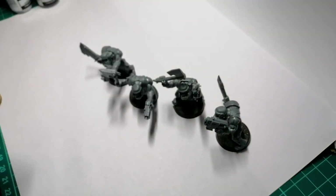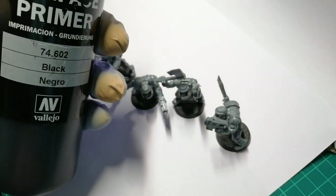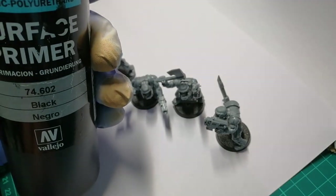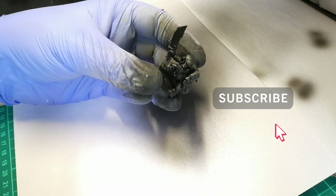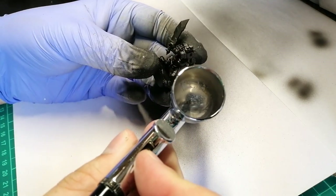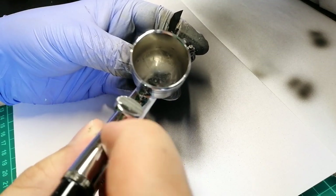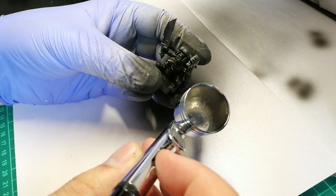So I'm going to get started. What I'm going to do quickly is prime these guys up black — I don't think they really need a zenithal of white or anything like that. I'll get back to you guys when that's done. All right, so I've got everything primed up and ready to go. I've got my first darker gunmetal silver in there, and I'm going to prime up — I think it's three of them — with this first, then move on to the lighter silver.